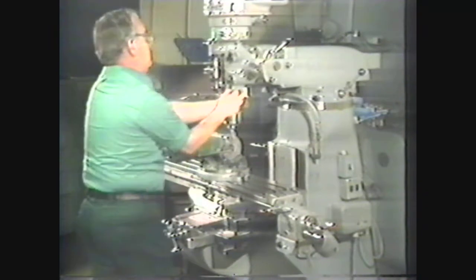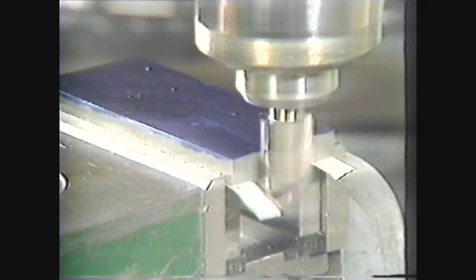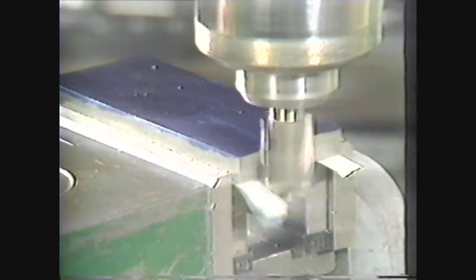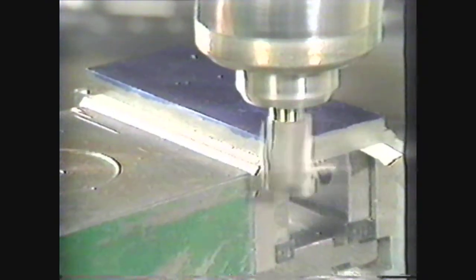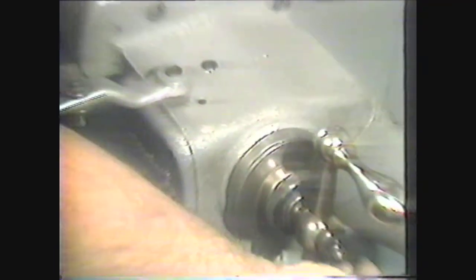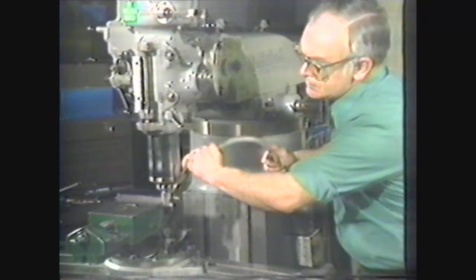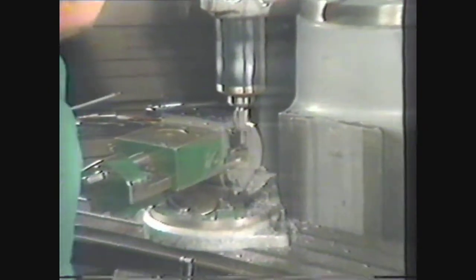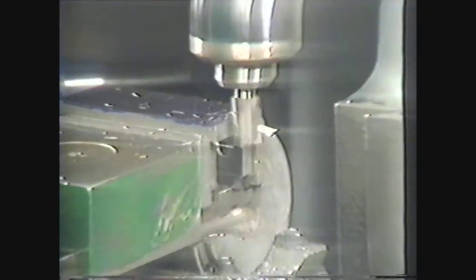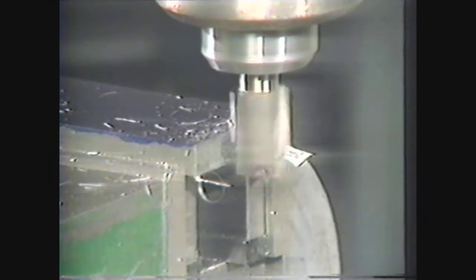Lock the spindle in place, then move the work over with the longitudinal feed and pick up the cut on the end of the work. Move the work toward the back of the machine to clear the end mill. Feed the table in 40 thousandths, then lock the table. Coolant may be used to prolong the life of the end mill. Use the cross feed to move the workpiece across the end mill to square the end. The workpiece is fed against the rotation of the cutter to prevent the milling cutter from pulling. The squared end will be a reference point for other operations.